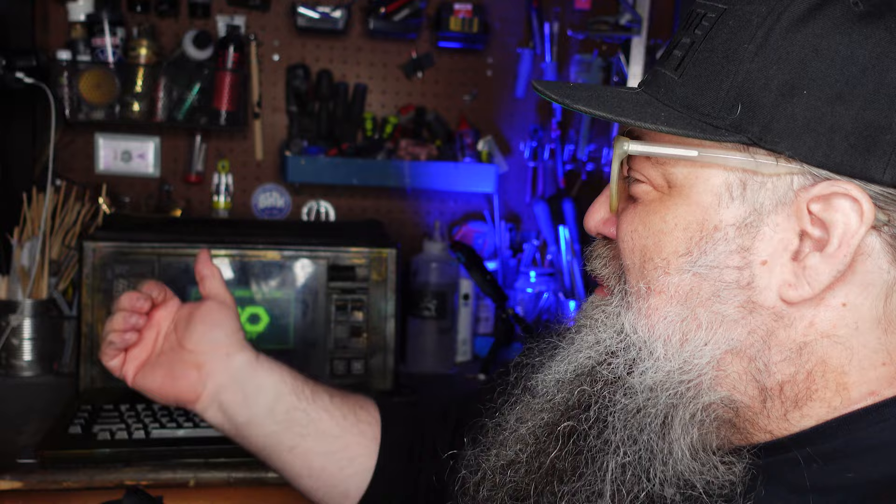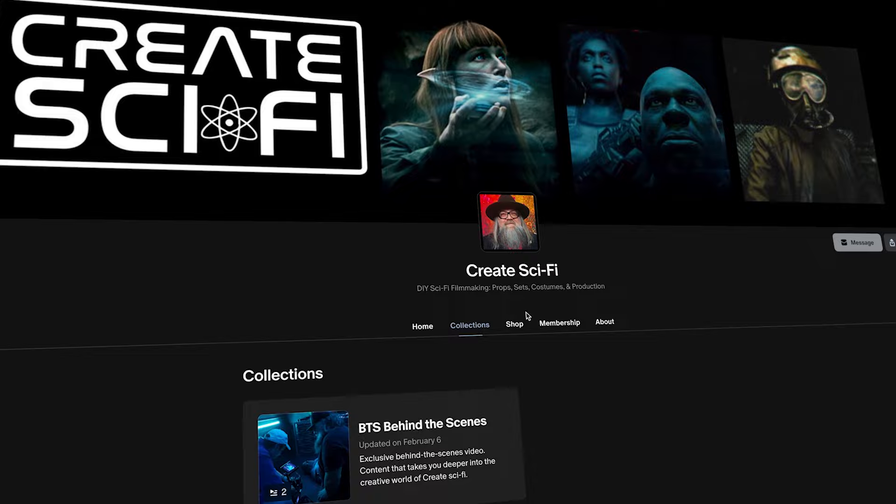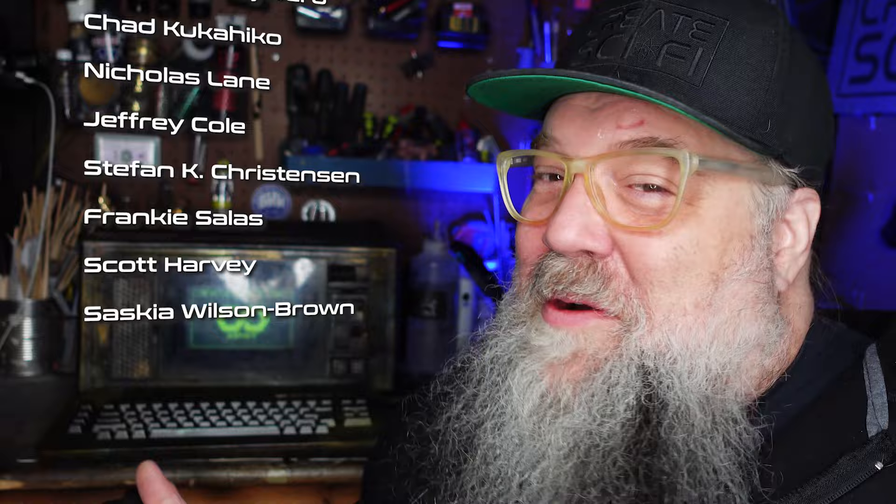Pretty much almost done with all the sets, props, and costumes for my new sci-fi short. We have a Patreon now - if you join the Patreon I kind of go in-depth about what the new film is going to be about. It helps me to keep doing this. Check out the Patreon, buy the book, check out the merch. It's been over five years, so it's just evolution, but I'll always continue to do this for free, just because I'm going to do it anyway and I enjoy sharing. Here are our new Patreons that I want to thank. Remember, I'm just here to help make sci-fi. Let's kick it to the Avatar.